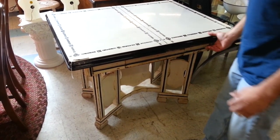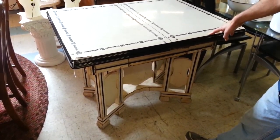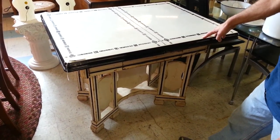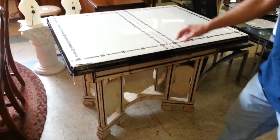Hello there. Here at Antiques the Present we have this very nice 1920s to 1940s cottage style enamel top porcelain top table.